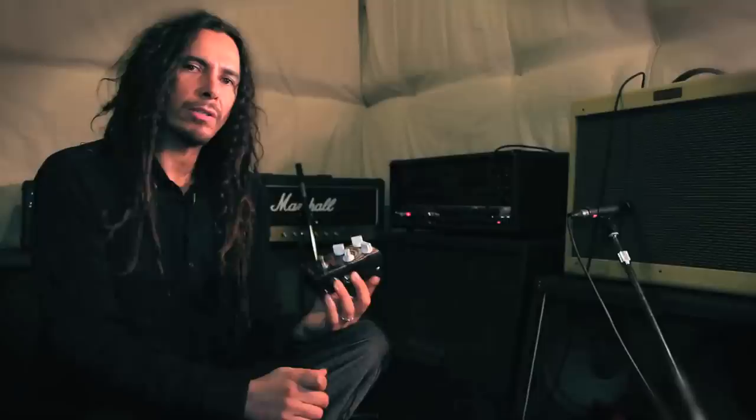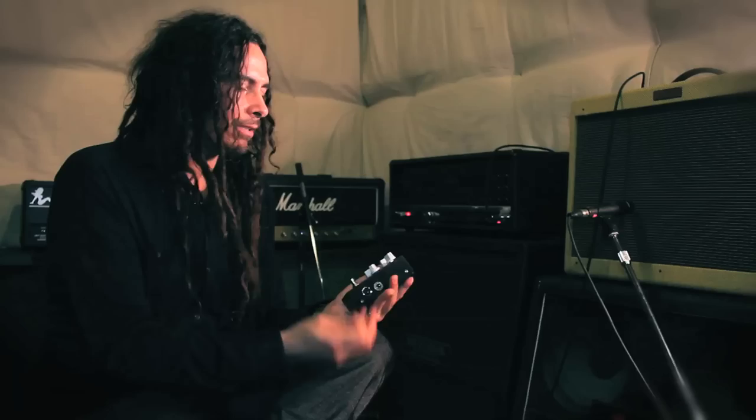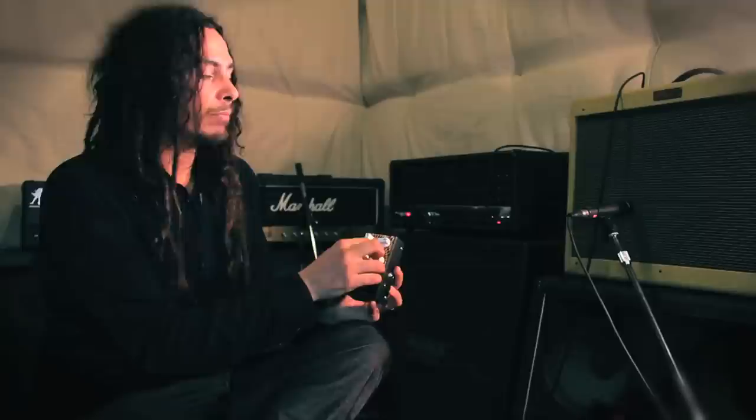Through the years that I've been with Korn — it's more than half my life — something like this is very useful, especially when you're playing seven-string guitar. I've found through the years that trying to clean up that low end and that heavy distortion is always a task. So when you're trying to get those low notes to really stay bright with a distortion pedal, it tends to mud up. I found that rolling the focus, or the mid-range, and playing with that is really helpful.